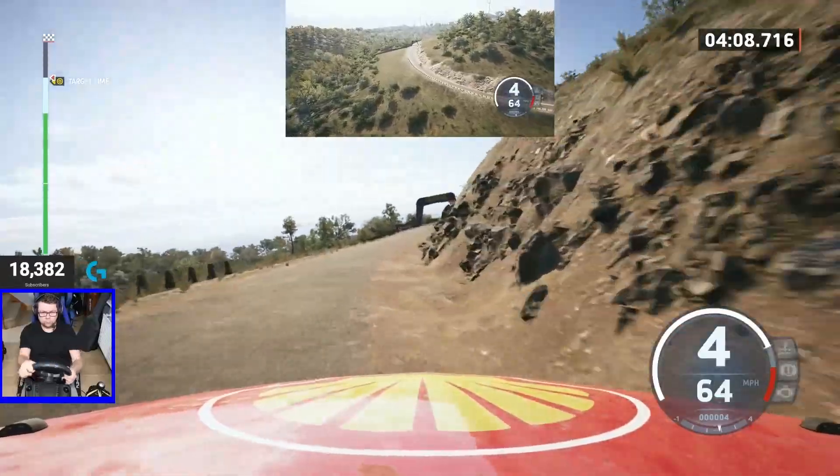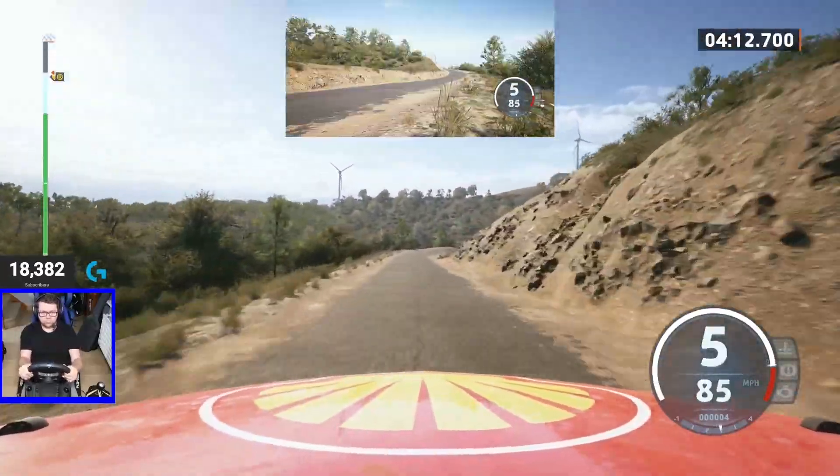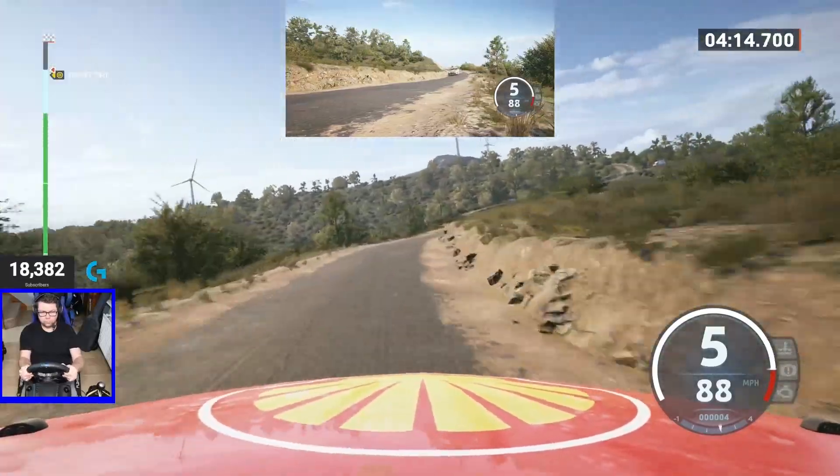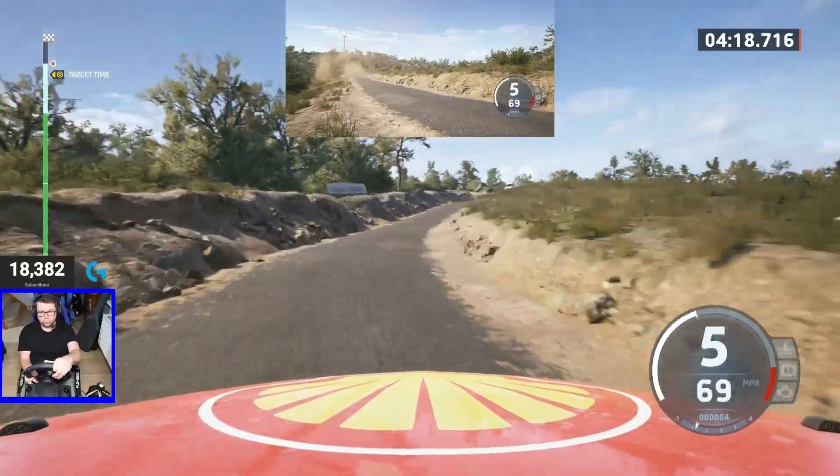Slight right into crest, 100. 6 right, 30. 4 right, 60. 5 left, long. 5 left, long.